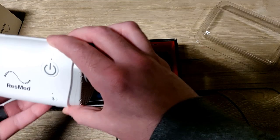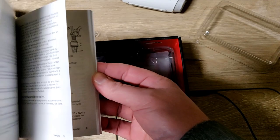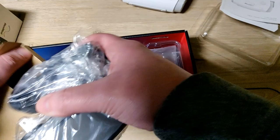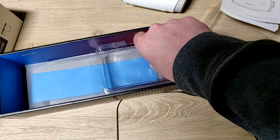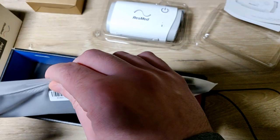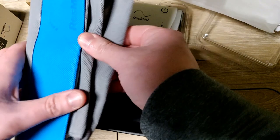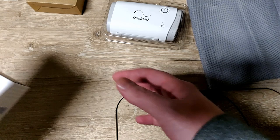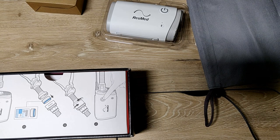Outside of the device itself there's a big book, a little box with a power cord, and then just a little pouch. It's a pretty poor carrying case for how expensive this thing is - it's literally just a pouch. That part's pretty lame for the price; I would expect some kind of proper case.